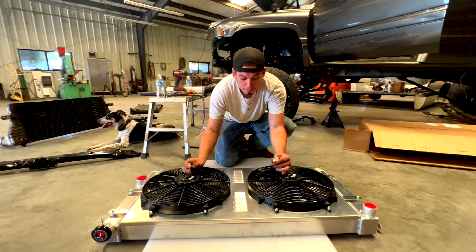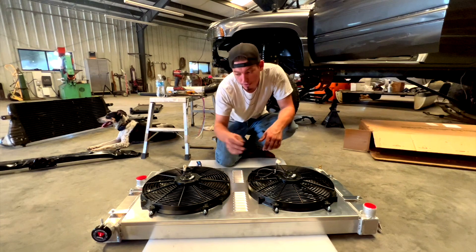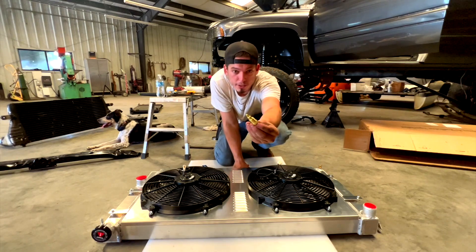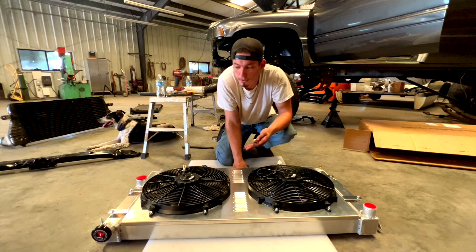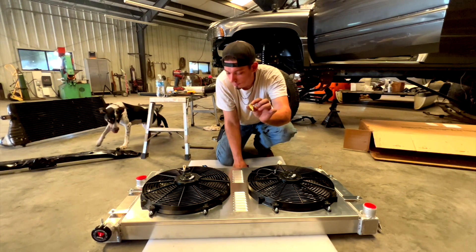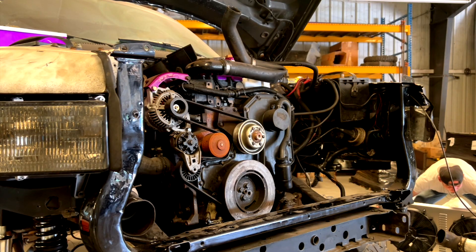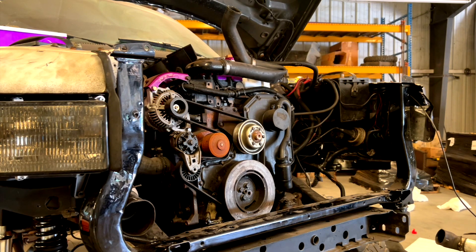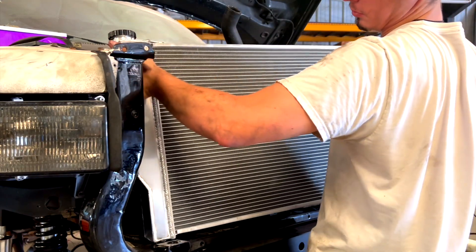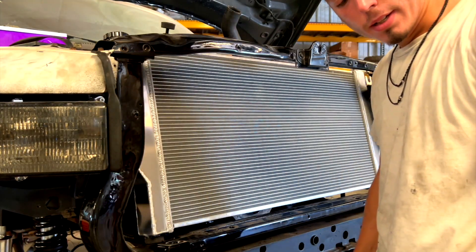The next thing I didn't like was that the kit didn't come with actual fan pigtail plugs. You'll have to either cut the wiring harness or buy extra plugs separately. Also, the kit came with a temperature probe, but there's no bung on the radiator to screw it into — so you'd have to drill a hole and weld a bung yourself, or just not use it. And as I mentioned earlier, there are no spots to hold the reservoirs.